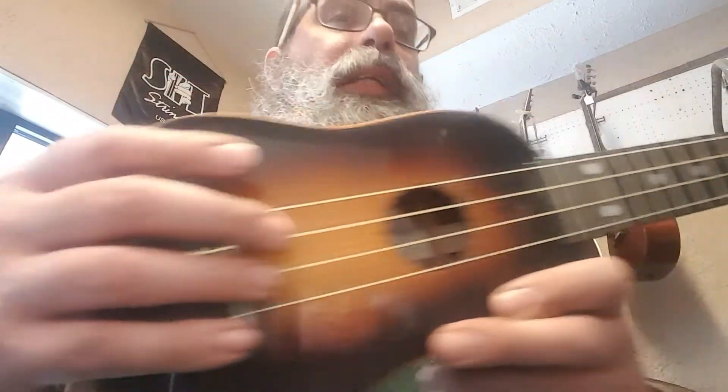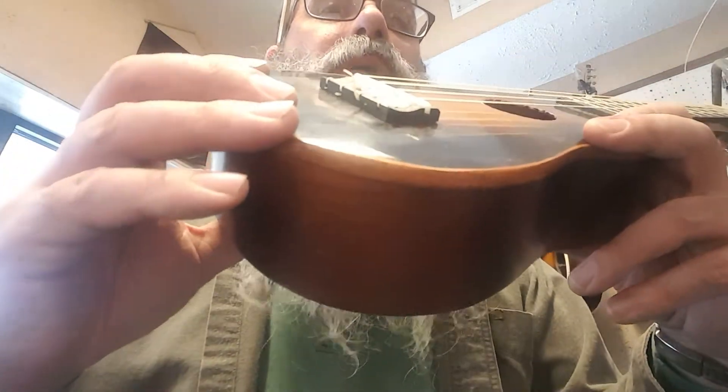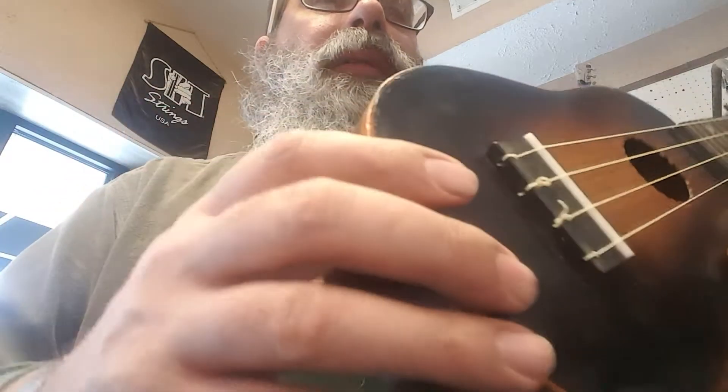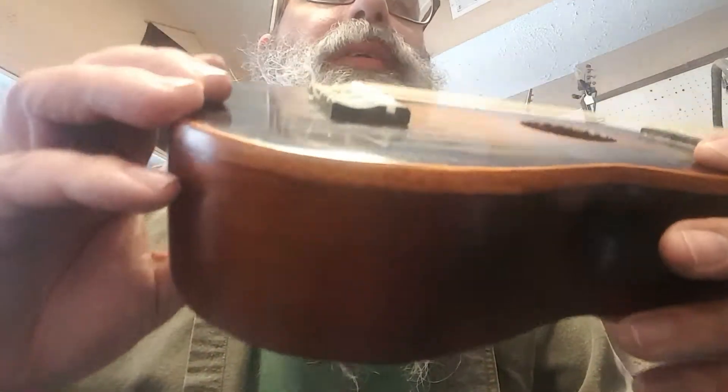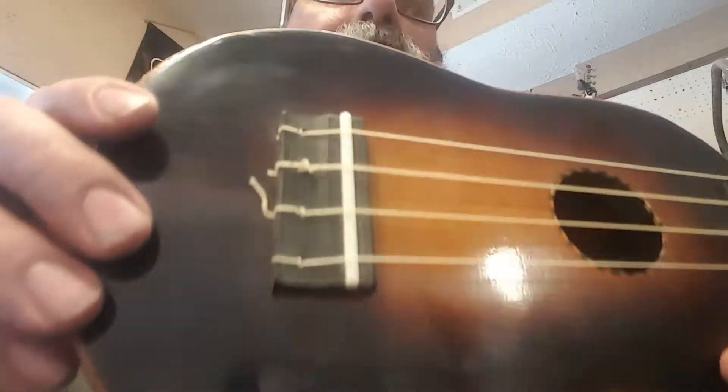Because it's an ebony fingerboard, I used ebony for the bridge, bone saddle, bone nut. I'd like to take credit for that design, but there's not much design on that bridge — it's just a way to hold the strings on. It's got Grover tuners on it.